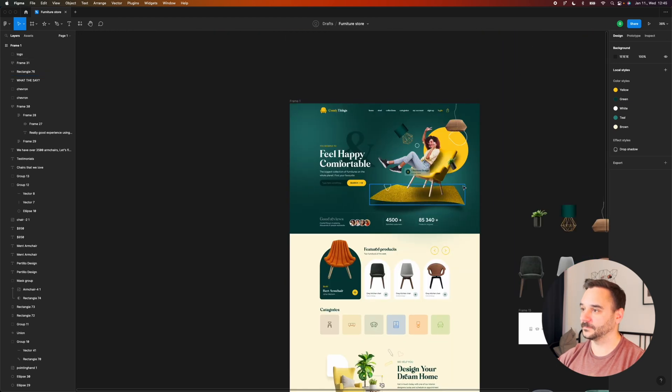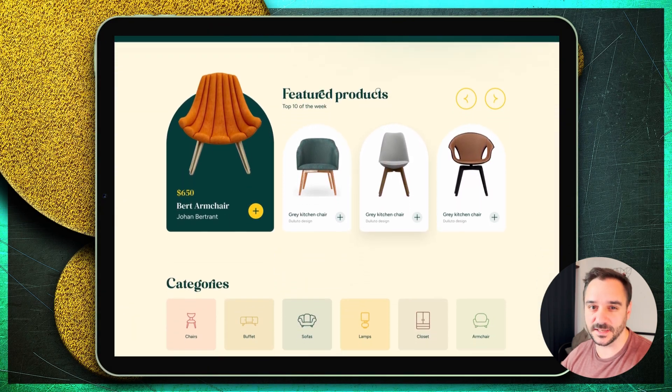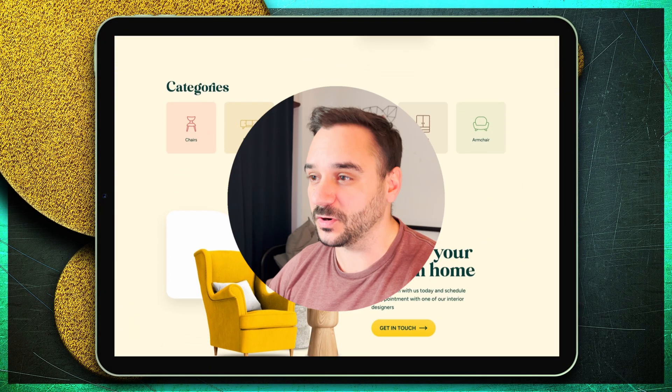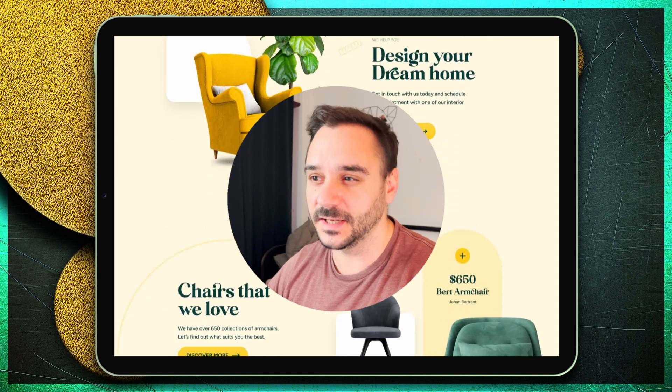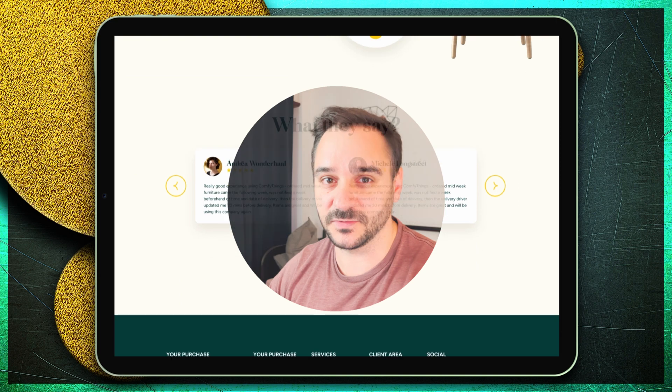That's it guys — we just finished the furniture store design. I hope you liked it and learned something new today. If you want to see more of these videos, please subscribe to my channel and check out my other videos as well. Thank you for watching and see you in the next one.